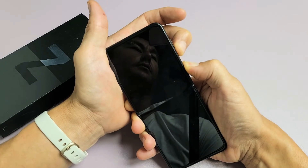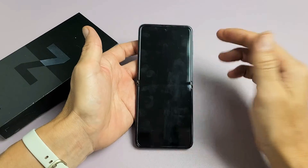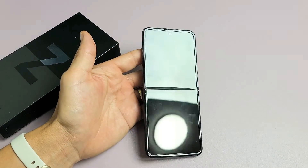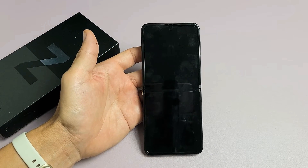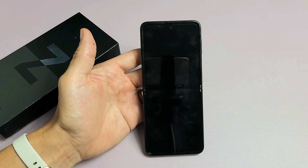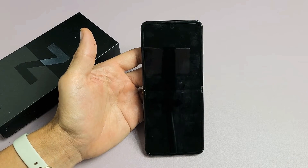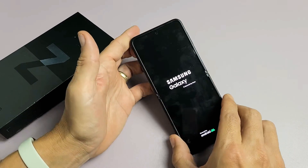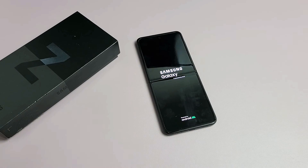Still holding — screen turns black, go ahead and let go, and give it about 10 more seconds or so, and it should boot back up. Waiting for it to vibrate, and then the Samsung logo will pop on so that we know it is booting up. It just vibrated — there's the Samsung logo, and now the phone is booting back up. Pretty simple. Good luck.